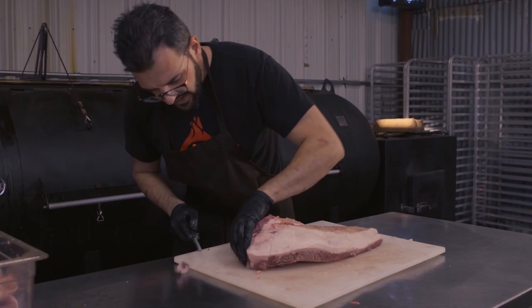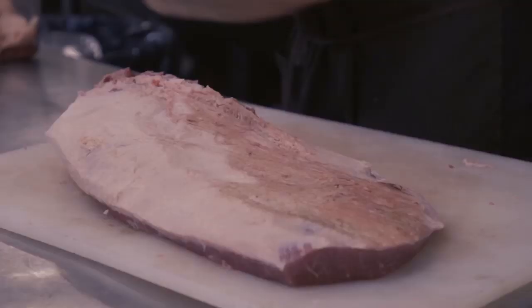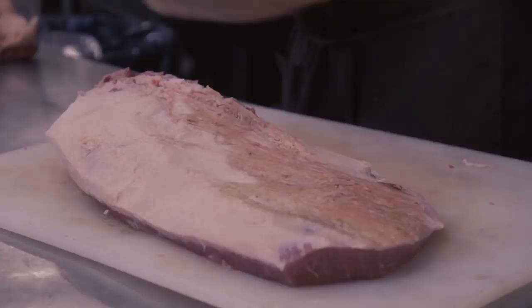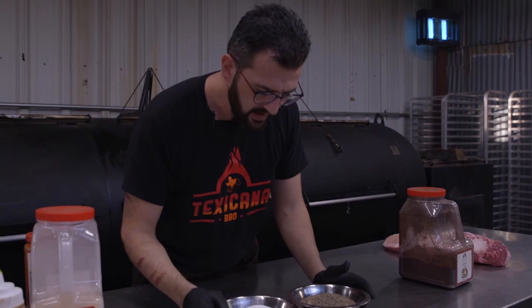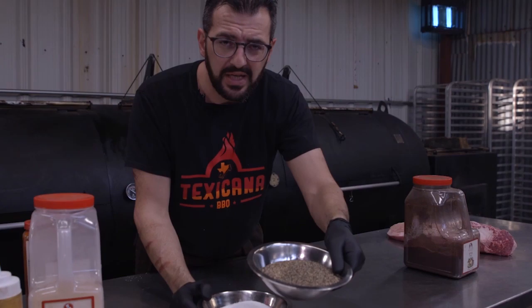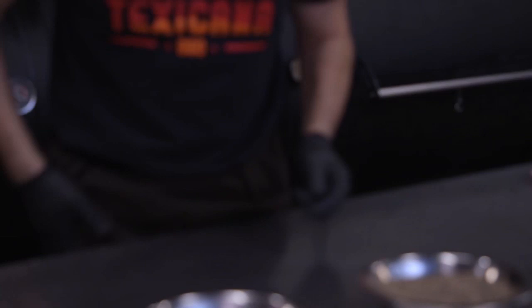I'm gonna shape it up a little bit, make it as round as I can. Seasoning — we have two main ingredients. Welcome to Texas: kosher salt and black pepper. Café Mash, 16 mesh, whatever you want to call it — this is the Texas gold. I really like the Texas pepper, it's one of the main ingredients in everything I do. In salt and pepper we trust.